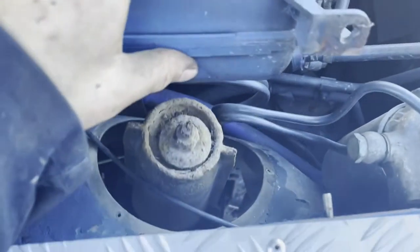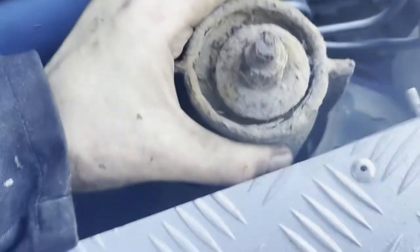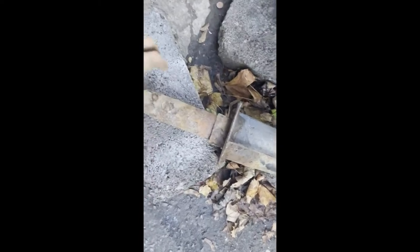Once you've taken this plastic cover off, you will have to move this coolant tank, but you don't have to remove it completely. Then you're just able to lift the whole turret and the dampener through the engine bay. And that's it — pulled right out.